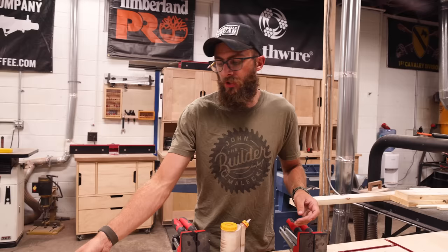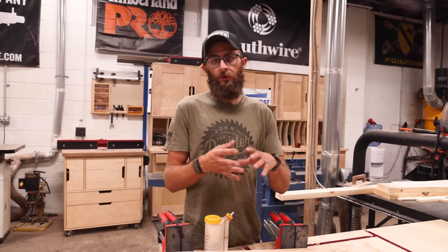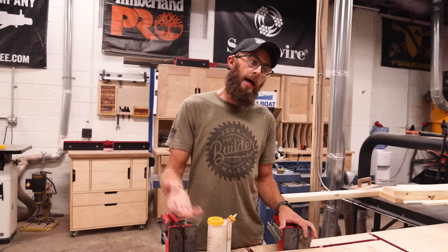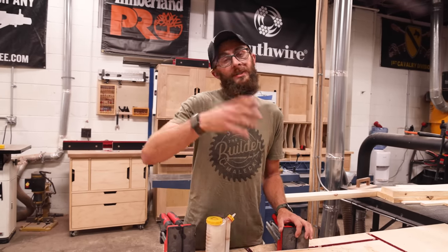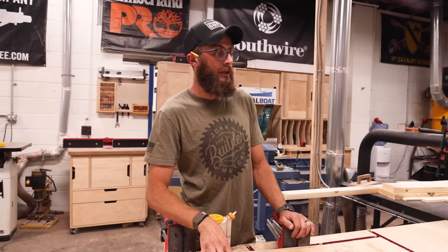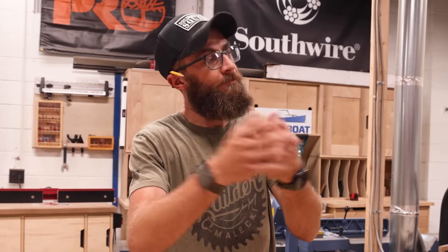For the legs and the stringers, they really should be a thicker material. Unfortunately the store only had three-quarter inch material, so I'm going to glue up all the structural pieces—the legs and stringers—so they end up closer to an inch and a half. I'd recommend going with inch-and-a-half material and saving yourself this step. There will also be screws through all of it, so I'm not too concerned.